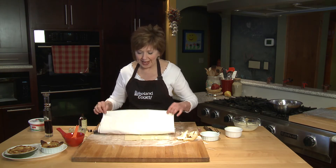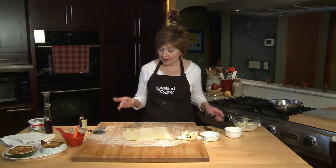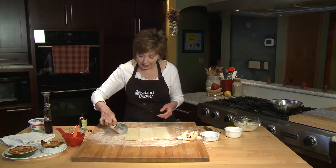Then all I have left is to make the crust for my little tartlets. I've got some puff pastry from the freezer case at the grocery store, and all I'm going to do is cut it into four squares. Each of these squares will make a little tartlet.